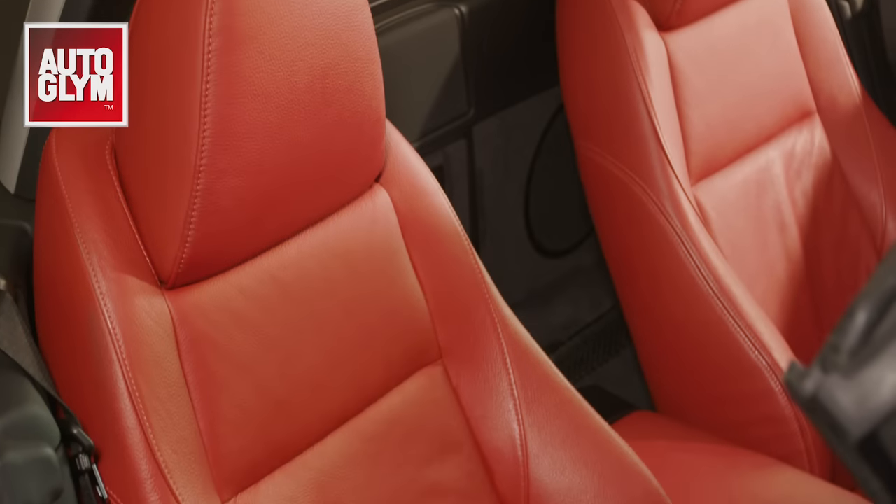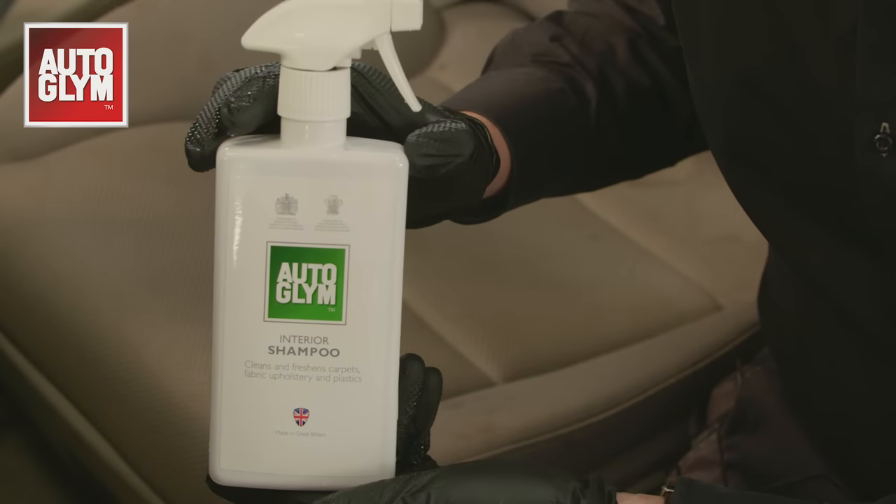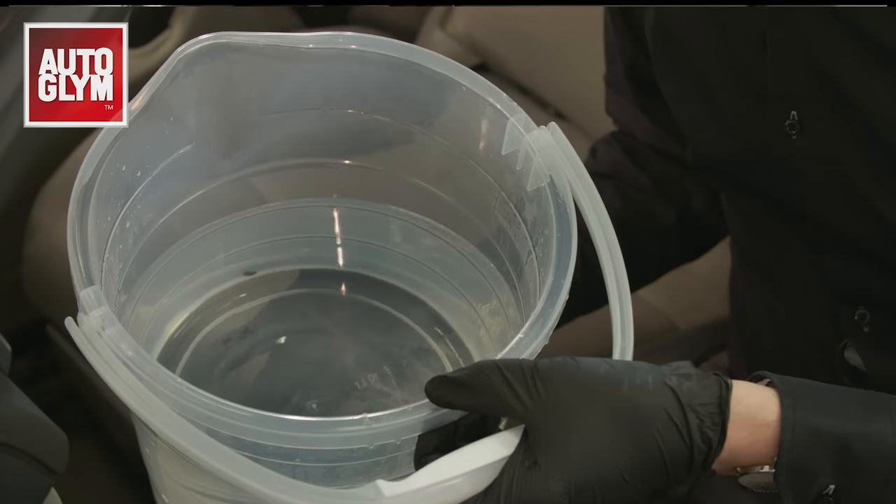If you have a leather interior, please check out our leather cleaning video. To tackle stains on fabric we need interior shampoo, a firm sponge, an absorbent cloth and a bucket of clean water.